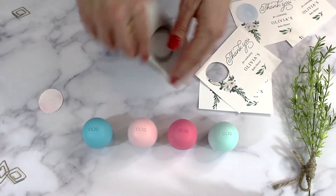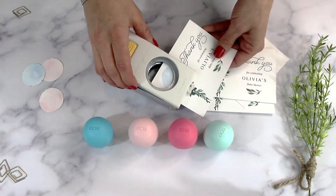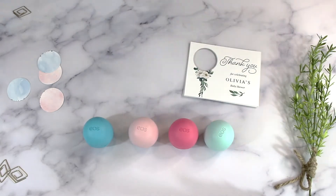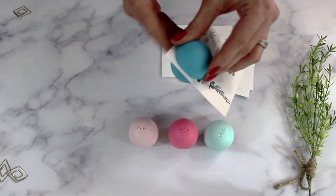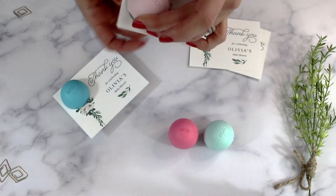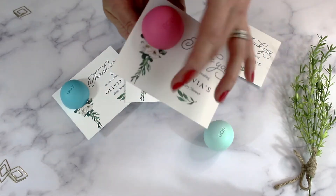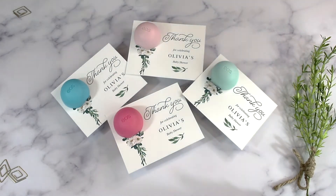Once you have your cards all cut, you can flip over your hole punch so you can easily line up the circle. When you have all of your cards ready to go, you can open the lip balm and insert it through the hole, then take the lid and close it on top.